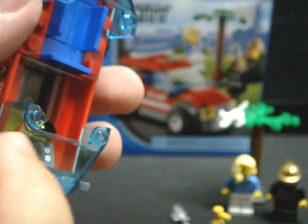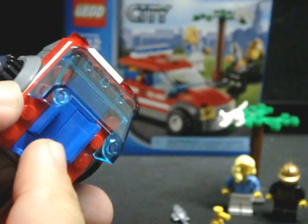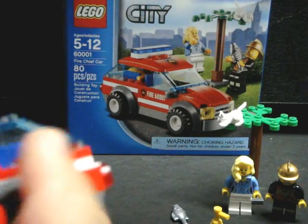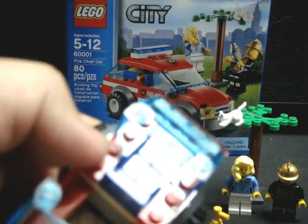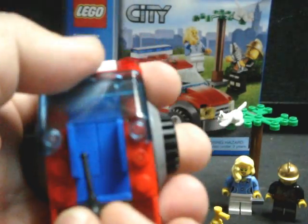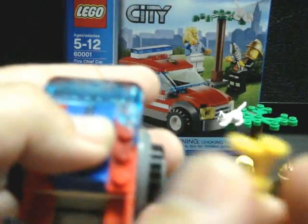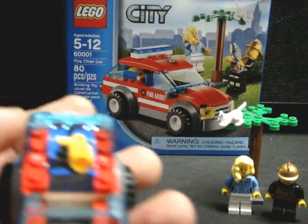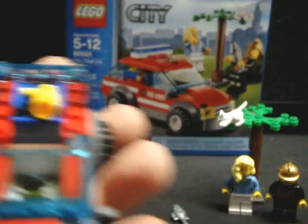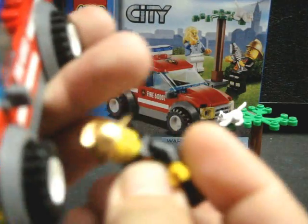The roof comes off, held together by four studs on the front and rear windshields. You have a little cargo space in the back — the rear windshield is really kind of a hatchback. In that cargo space you can store the walkie talkie radio and the fire extinguisher. It's kind of not neat, but hey, it works.